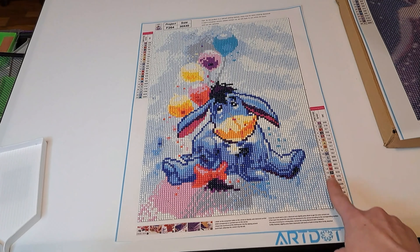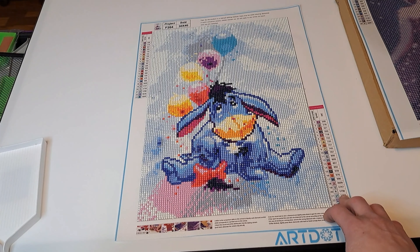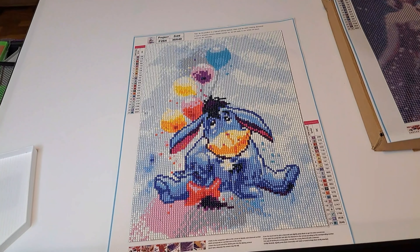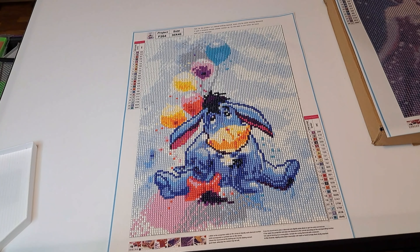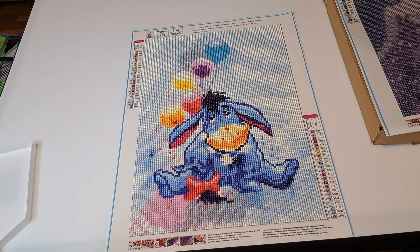I didn't have any problems with the drills popping — none of these drills have popped. The wonky drills didn't make any difference on sticking them onto the canvas or anything like that; it didn't make the picture any different. So honestly, I didn't really care about the wonky drills. The adhesive — I'm not gonna lie — the adhesive wasn't the greatest, but the drills have stayed on there. I haven't had any drills fall off. Unless you feel more comfortable coating or sealing it, that is completely up to you.